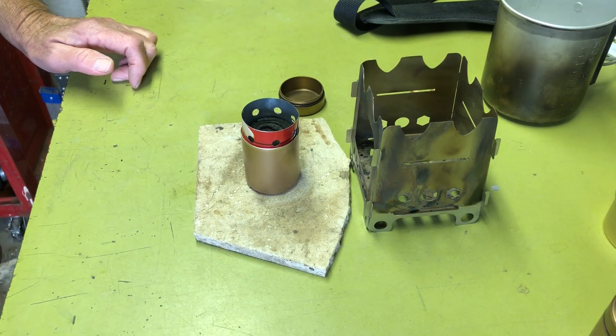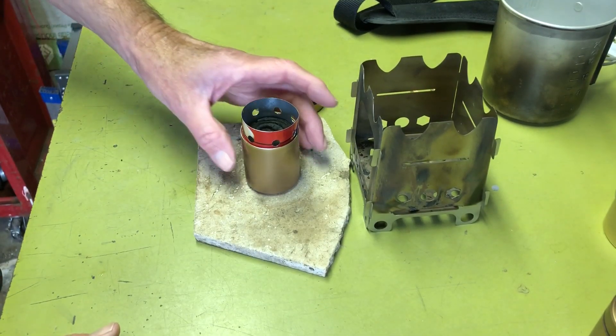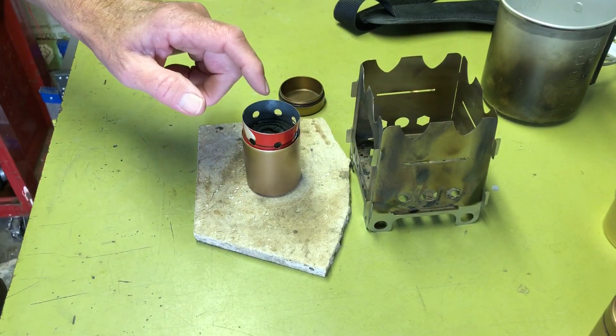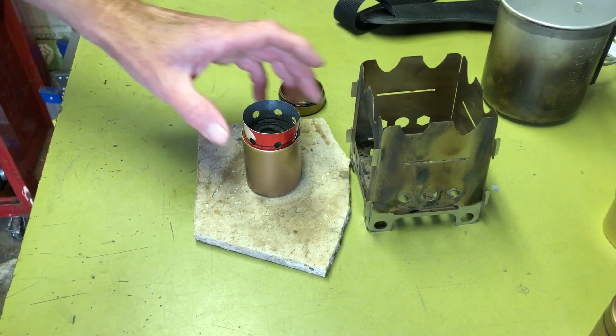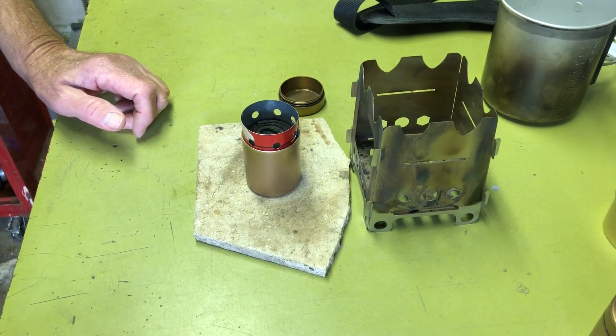I'll show you what that looks like. I'm going to do the turbo flame pattern first, and then I'll pull off the turbo ring and we'll see how that burns.